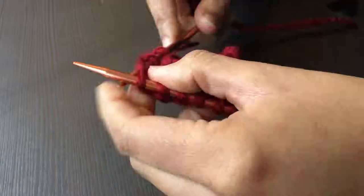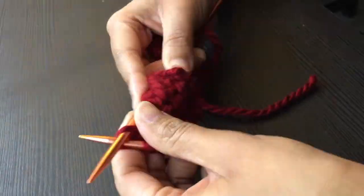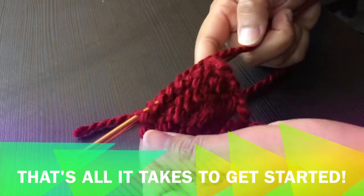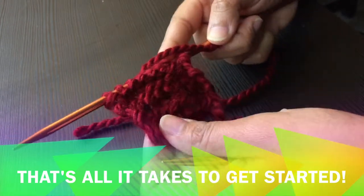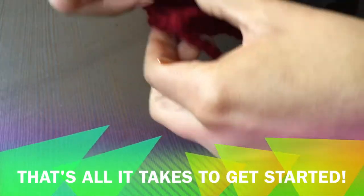As you keep knitting, your project will continue to grow. Now you know how to do the purl and knit stitch. That's all it takes to get started — the majority of your projects will consist of these two stitches in combination to create other stitches. Have fun! See you later!